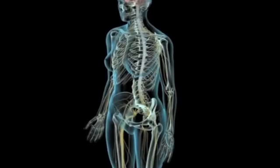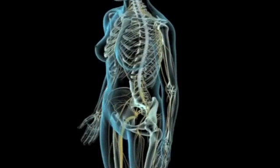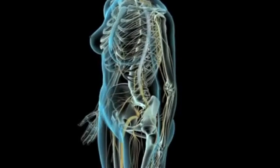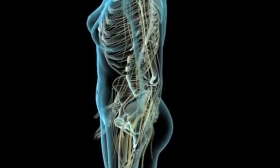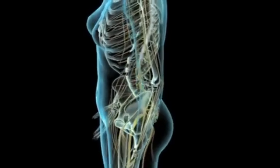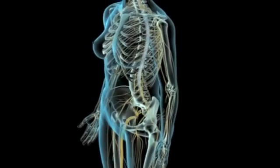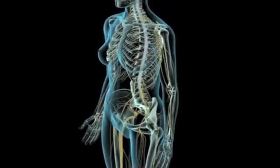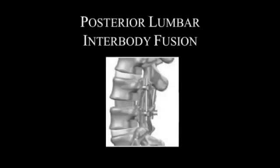Welcome to the Brain and Spine Neurosurgical Institute. Our goal at BSNI is fairly simple: we want you to have a thorough understanding of your condition. Patients often leave their doctor's office confused and with many questions. We want you to have an effective knowledge of your diagnosis and your course of treatment, so that together we can work as a team to address your concerns. Today, we are going to discuss the posterior lumbar interbody fusion, or more simply, the PLIF.